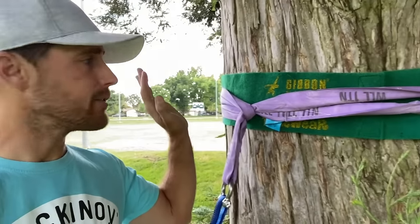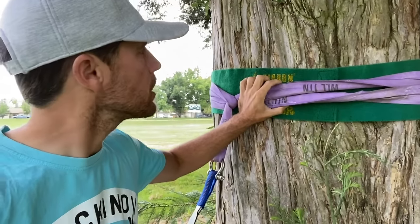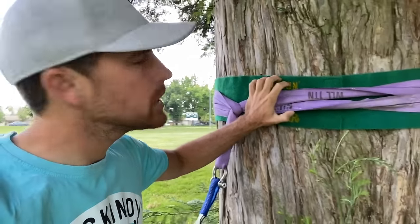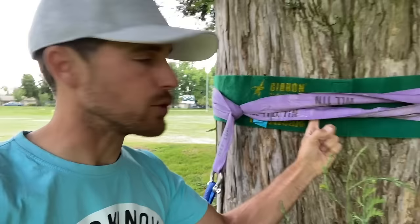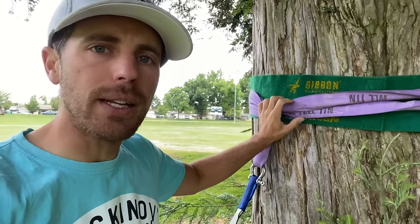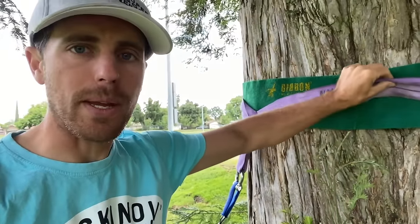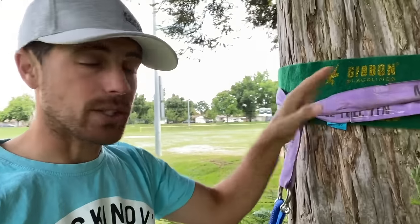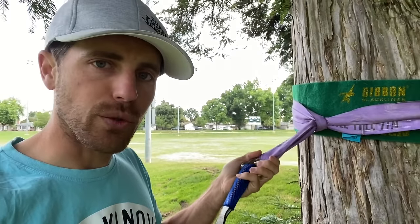This is where I learned to slackline — a 50-meter gap between this tree and that one. On this tree I have TreePro. TreePro doesn't keep the sling from squeezing the trees, so if you have soft bark, you need to put sticks or PVC pipes periodically underneath to distribute the weight. TreePro protects from rubbing near the edges. It's important to protect the trees and protect our access so we don't get kicked out of parks.